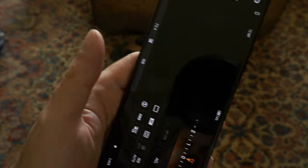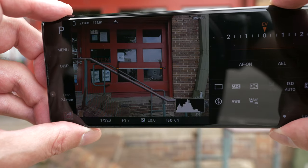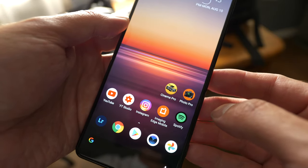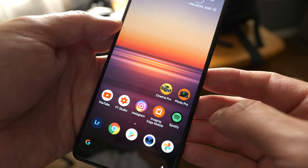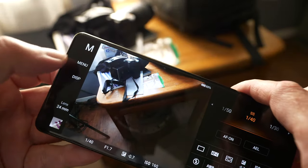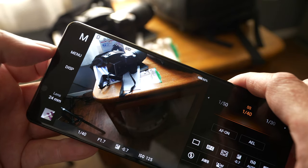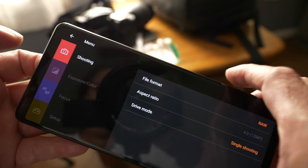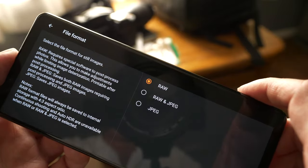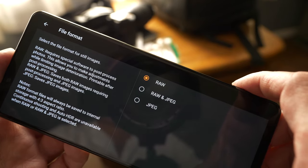How do you get to this RAW image format? You need to be using the Photo Pro app that ships on the Xperia 1 Mark II. This is an incredible app that gives you far more flexibility than the native Android camera app. When you open it, go under the menu option — it works just like a mirrorless camera. Under the shooting menu, go to file format and select it. You have three choices: RAW, RAW and JPEG, or just JPEG.